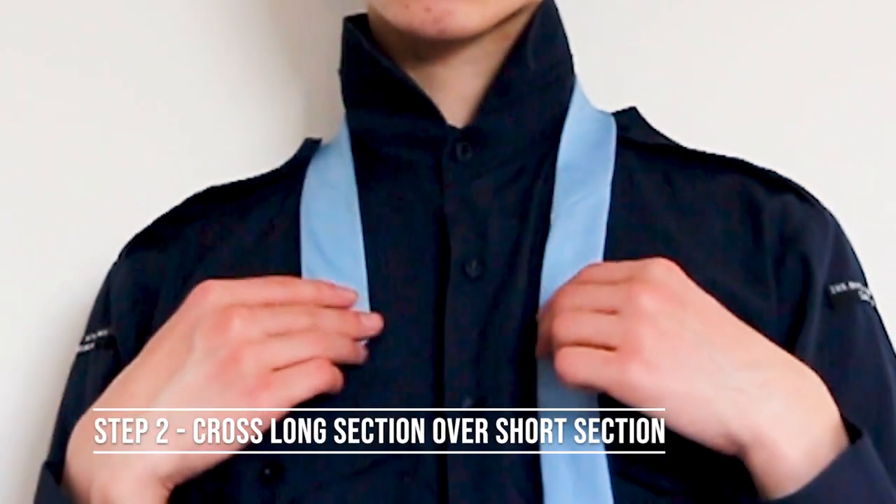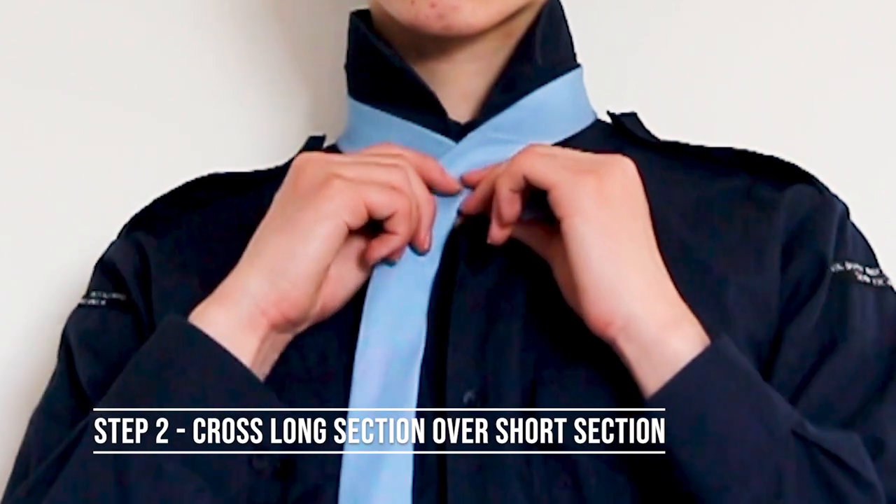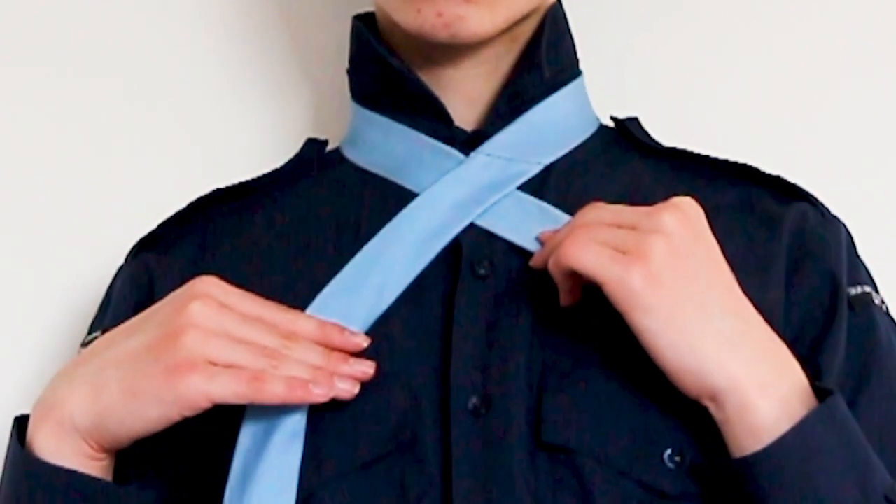The second step is to cross the long section over the short section. Try to keep the overlapping part as flat as possible to avoid the finished tie from looking messy.